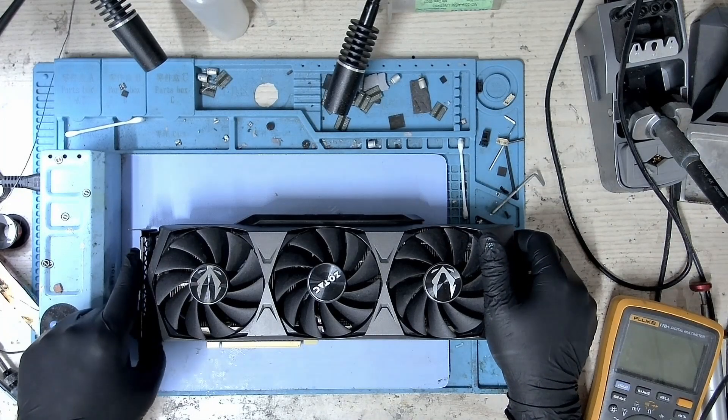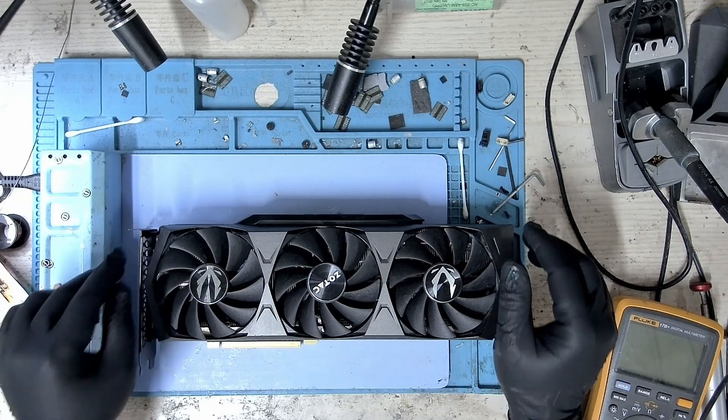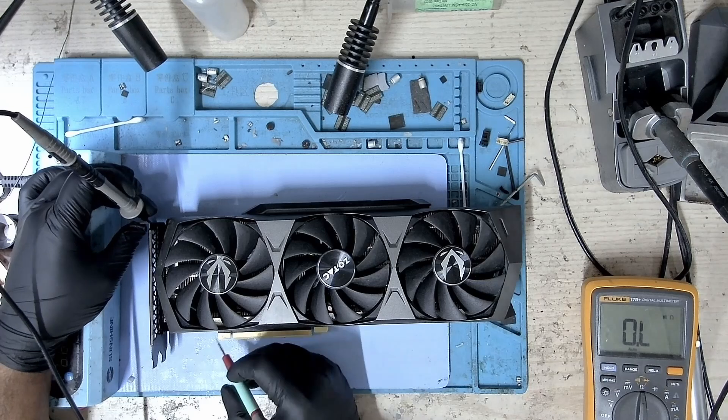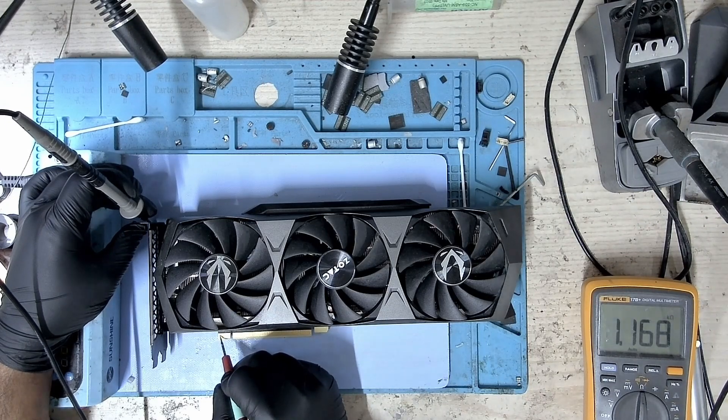Hi, my name is Fraser and welcome to Graphic Card Repairs. Today we have an RTX 3090 — this is a Zotac — and this one is not getting detected. Let's start off with measuring the resistance on the PCI slot.